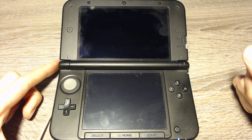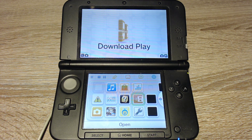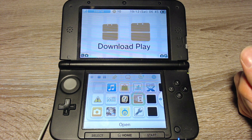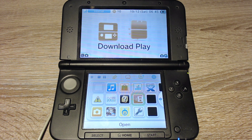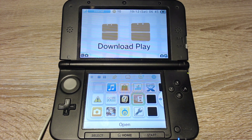Now the 3DS will boot into the custom firmware. That was it for this tutorial — thanks for watching. You might now want to install some CIA files with FBI or install the Homebrew Launcher CIA. For that I made a second part, so make sure to check that out. Thanks for watching — see you in the next part!